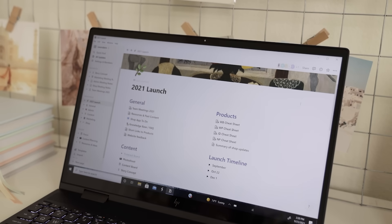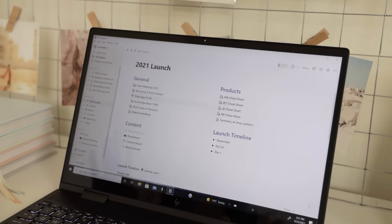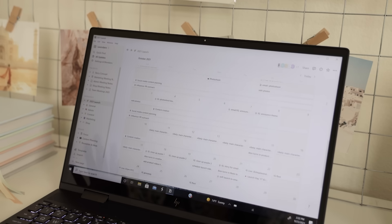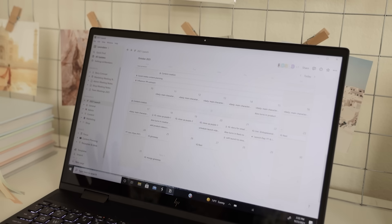Here is our Notion page for our launch. We have quick links to team meetings, past content, and content pages. We have cheat sheets per product — for example, this page includes all the info and specs for our Artist of Life workbook, and we just have one for every new product coming out. Down here we have our launch timeline calendar with all the to-dos and events related to launch: PR outreach, social media content planning, photo shoots, and mapping out the challenges and posts we want to go up regarding the launch.